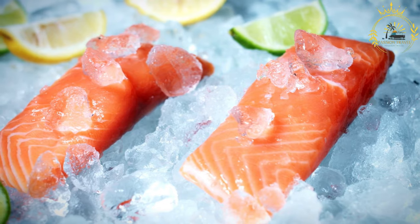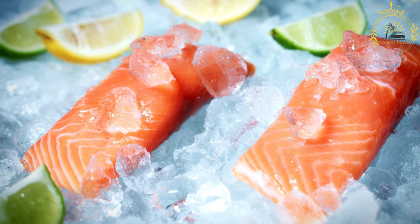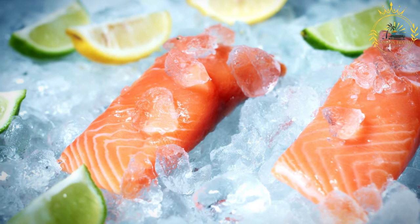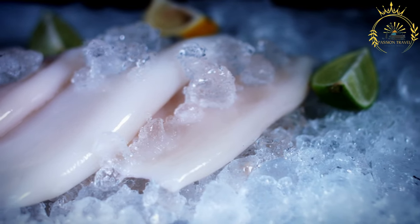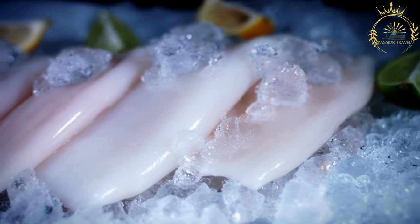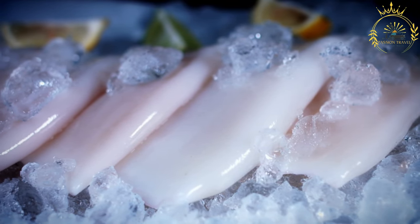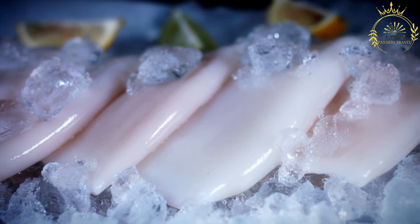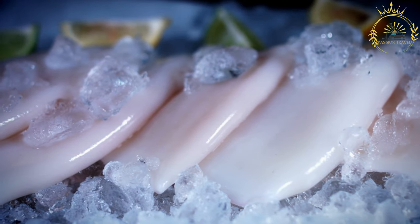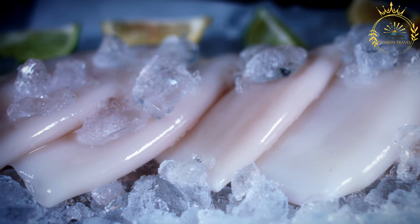Gently add the mixed seafood to the simmering broth and cook until fully cooked — shrimp and calamari cook quickly, while mussels and clams take a bit longer. Stir in the chopped fresh cilantro and simmer for an additional 2 to 3 minutes. Ladle the pela marina into individual bowls and serve with lime or lemon wedges and crusty bread. Pela marina is a delightful, hearty seafood soup that captures the essence of Chile's coastal cuisine, with a rich broth and combination of seafood perfect for seafood lovers.